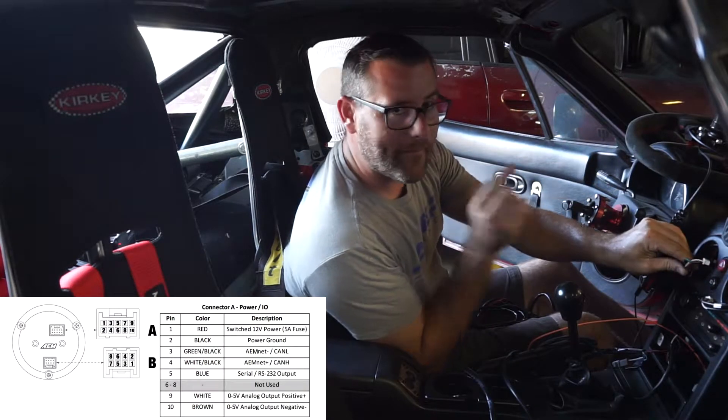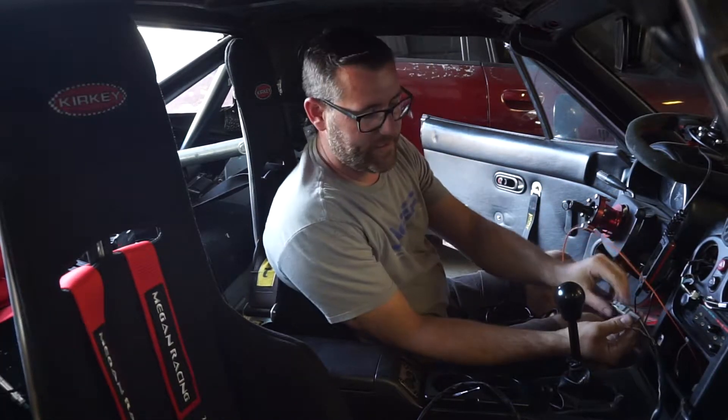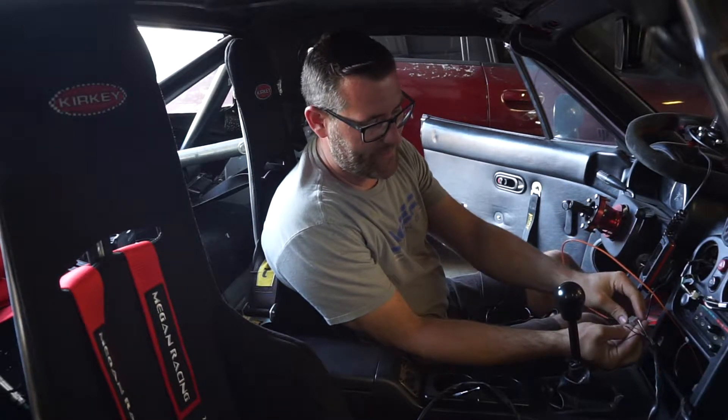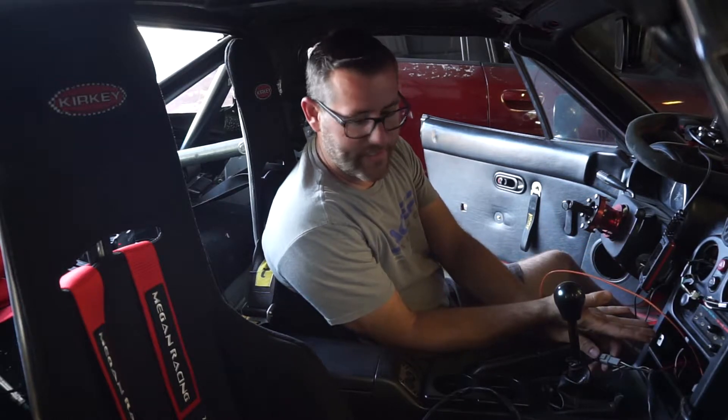If you're looking at the connector for the back of the gauge from the back with the clip up, you're going to be looking at pins 3 and 4 — pin 3 being your CAN low, pin 4 being your CAN high. As you can see here, this is the existing AEM net setup. I only did two at the time because I was only doing the wideband.